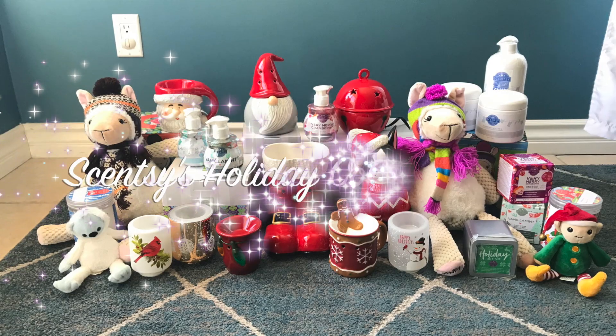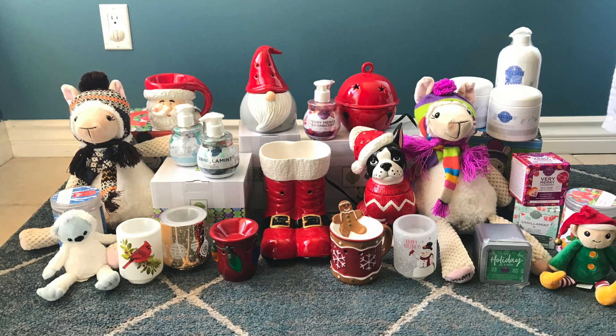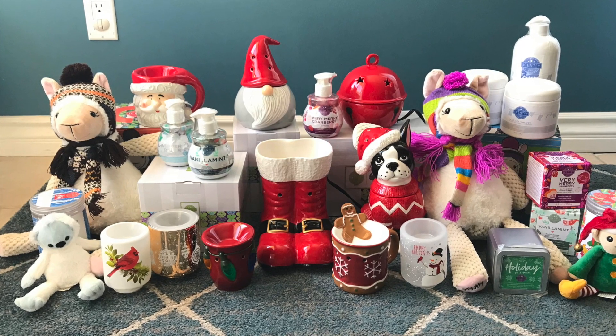Say hi! Hi! My name is Rayleigh and I'm your Independent Scentsy Consultant. Welcome back to my channel. I will be showing you the Scentsy Holiday Collection today.